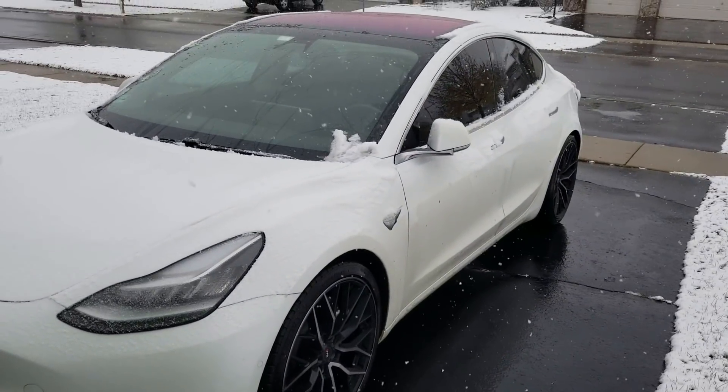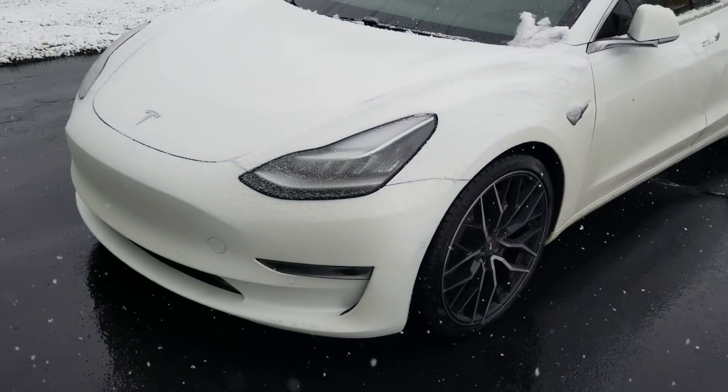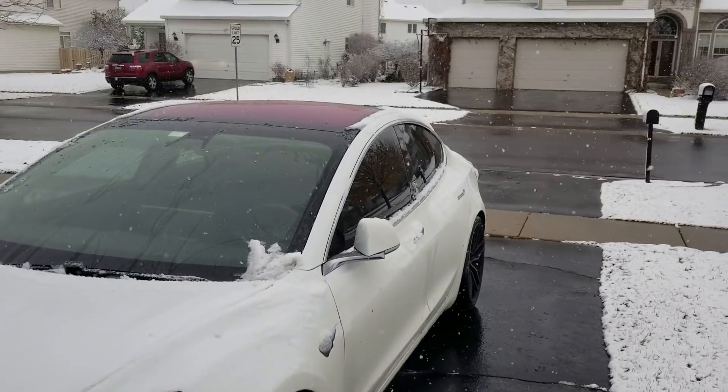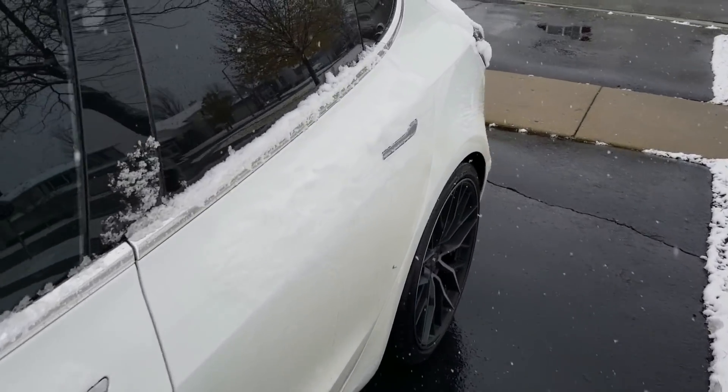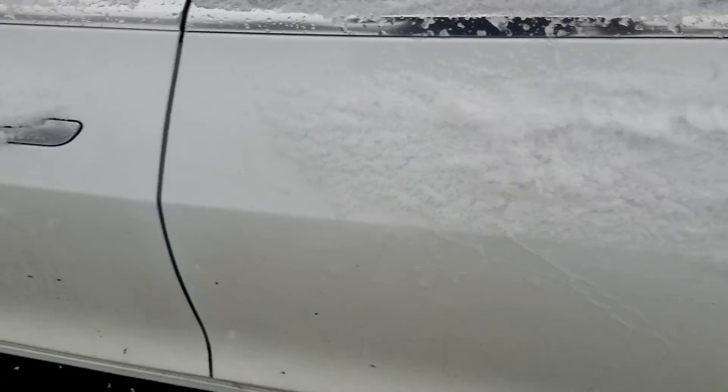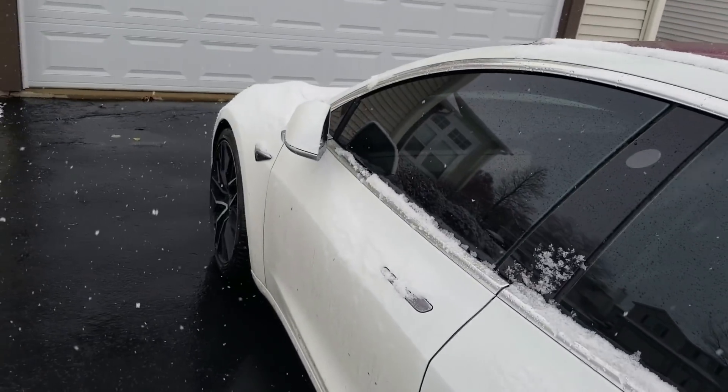So far the traction's been fantastic, even though this is only a rear-wheel drive car — the traction control is working well. Interesting first snow impression, but I'll get more to you guys as I have more information on how the car is working in the snow.